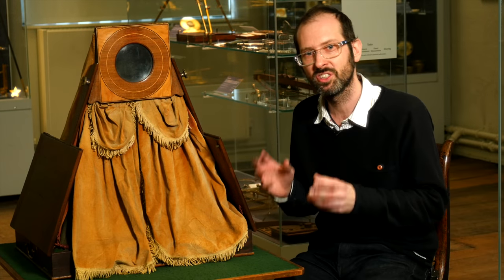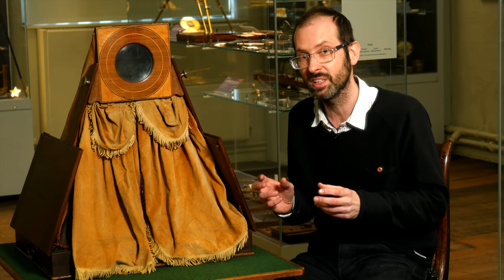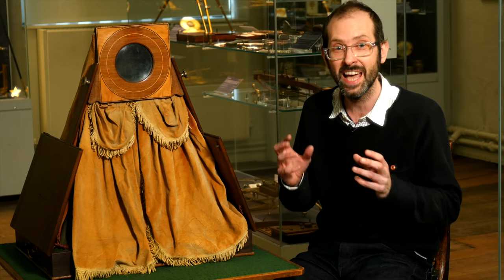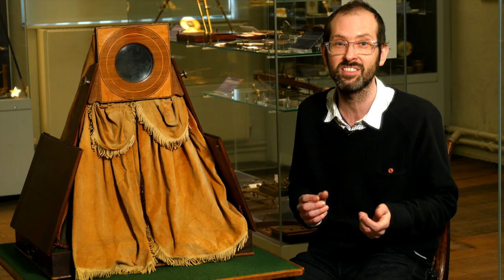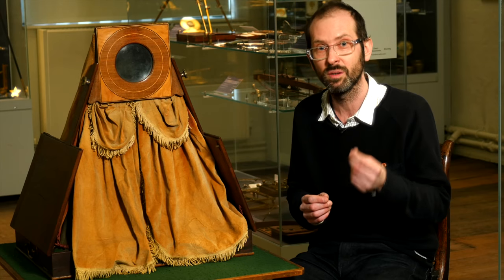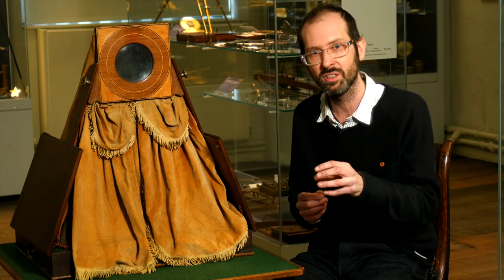The camera obscura is really useful for making drawings, but it is only focusing and reflecting the light — it's not capturing it. The next big leap, beginning in the 19th century, was to use an object like the camera obscura and combine it with material that would alter when exposed to light and preserve the image.